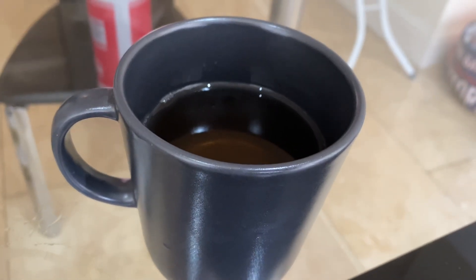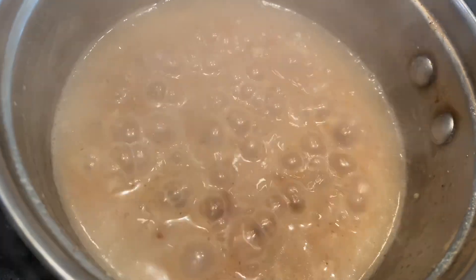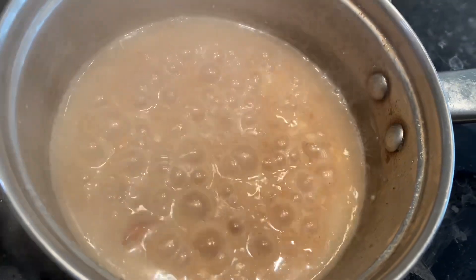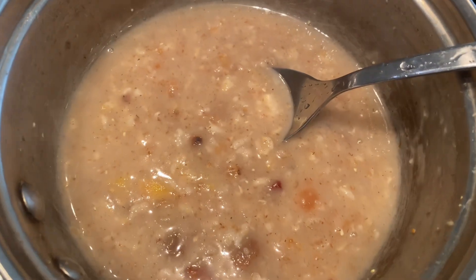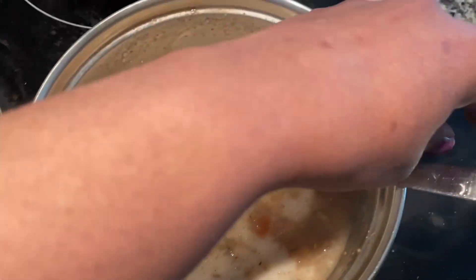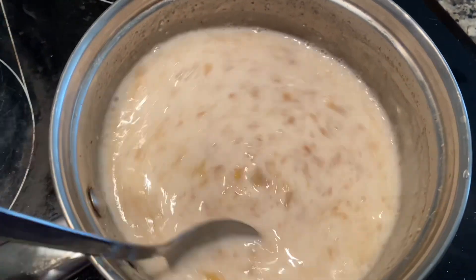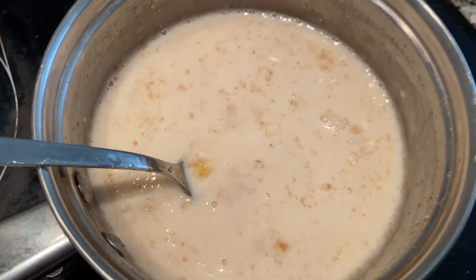I am going to make breakfast for about 20 minutes. This is the 3rd day, so I am going to make 200 ml of almond milk. I am ready to cook — this is my breakfast.